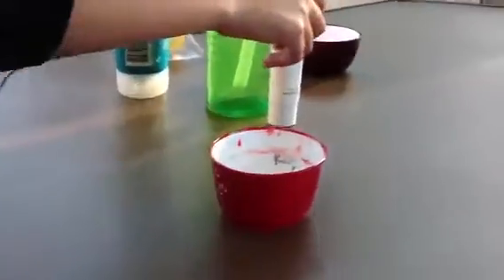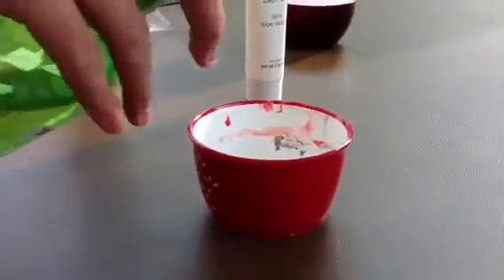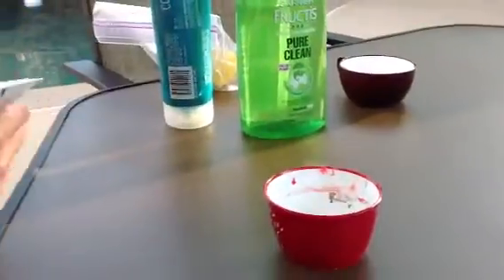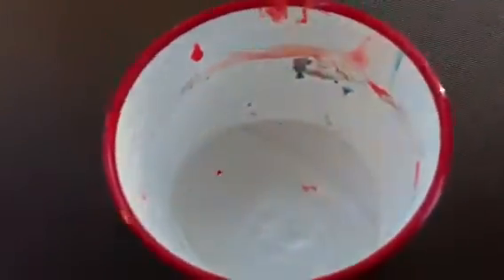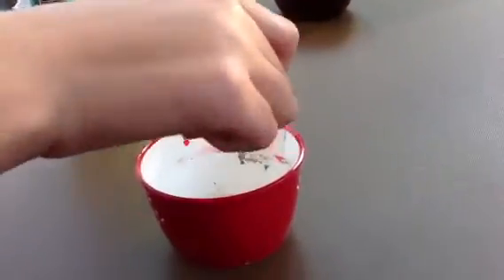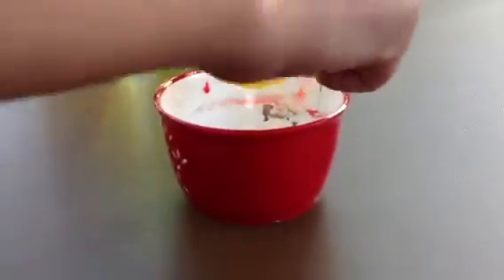You will get a bowl, and then you will put some shampoo in, and then you are going to put some aloe gel in. And then you will squeeze some lemon juice. Squeeze it all in.